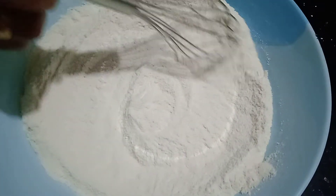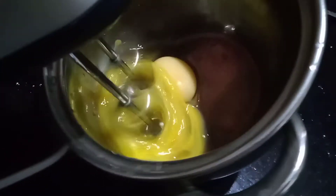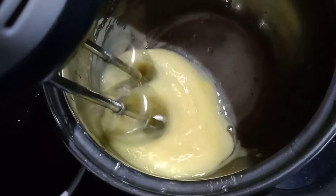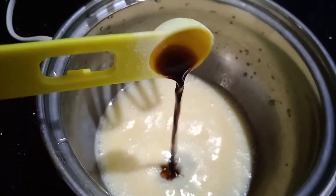I am going to add 2 cups of baking soda. Now, I am going to add 1 tsp vanilla essence.